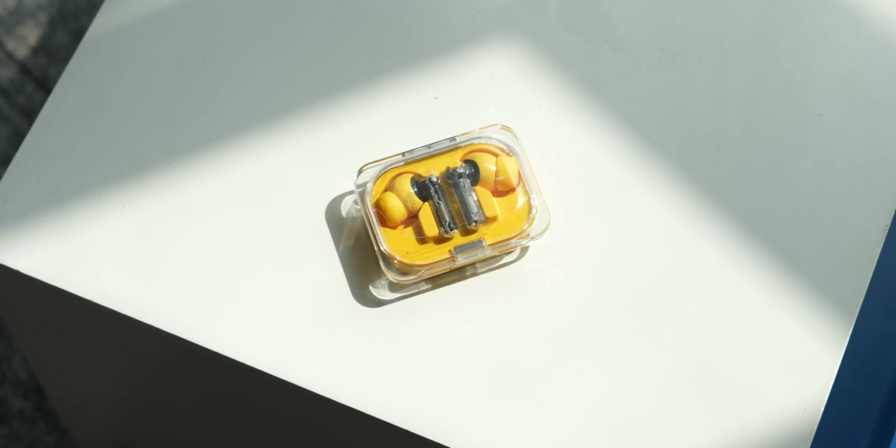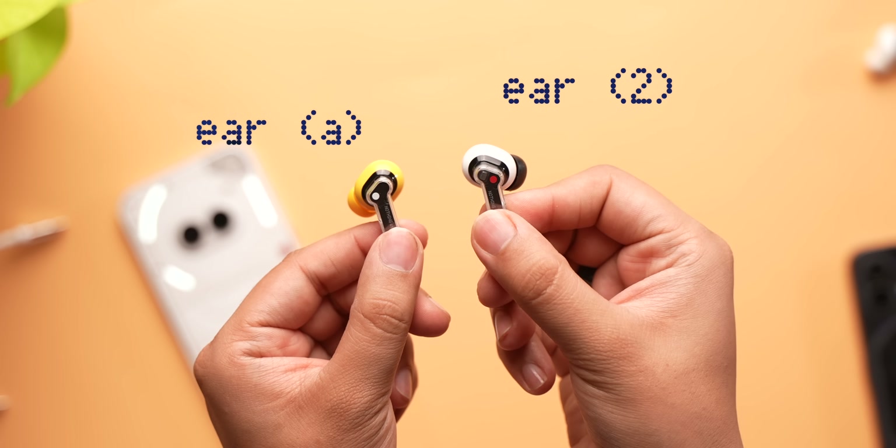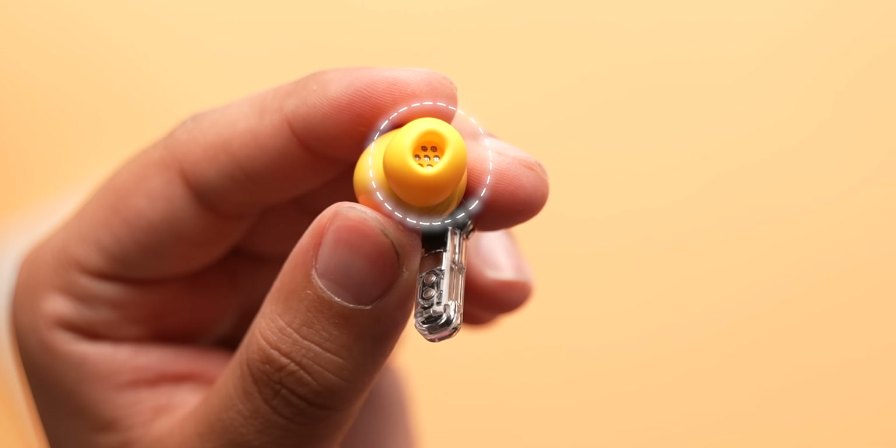I know what you're thinking — why yellow? Well, Nothing wanted to give this new lineup a more playful look, so that's why. But they do come in standard black and white color as well, thank god. Apart from the color, the Ear A looks the same as the Ear 2. They weigh 4.8 grams each and fit very well on the ears with these silicone tips.